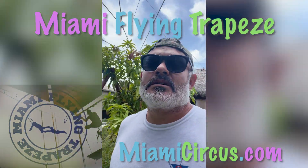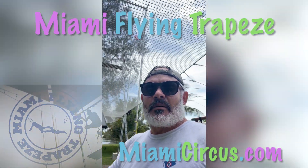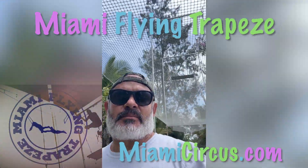All right, so here we are underneath the net. I promised you guys I'd videotape how to take this bad boy down.